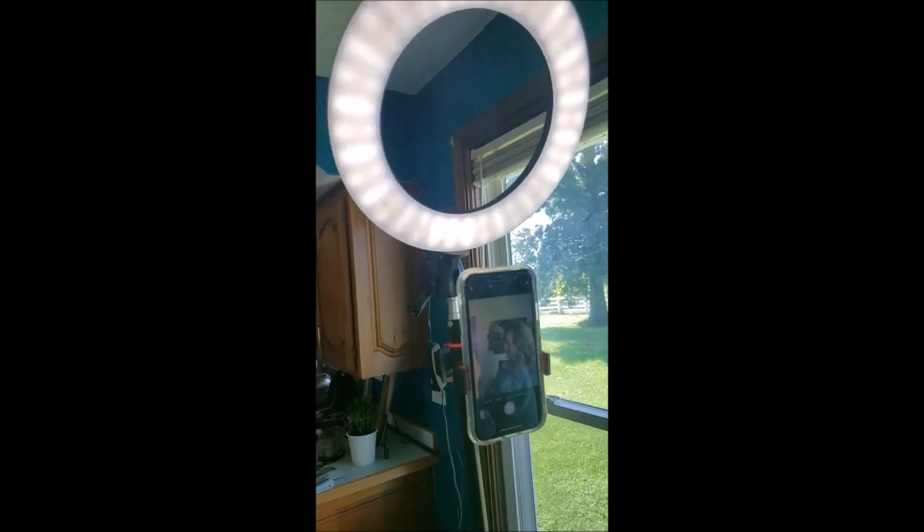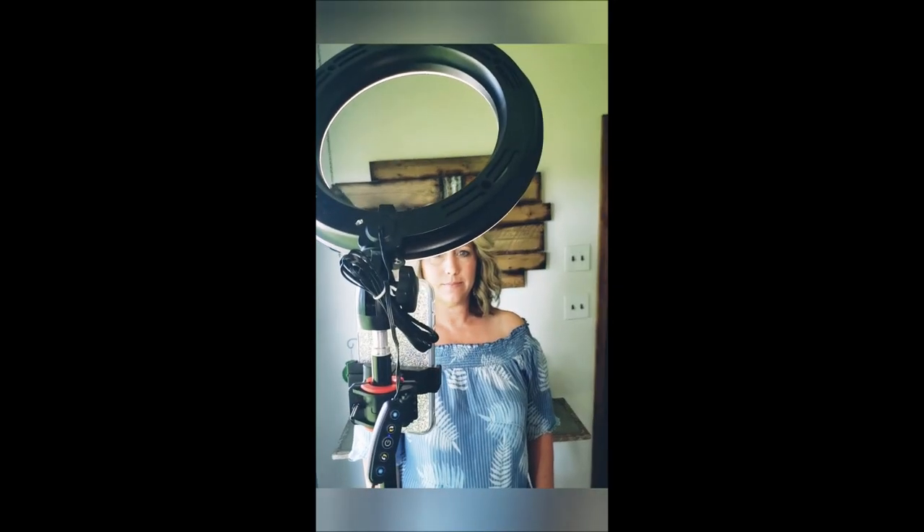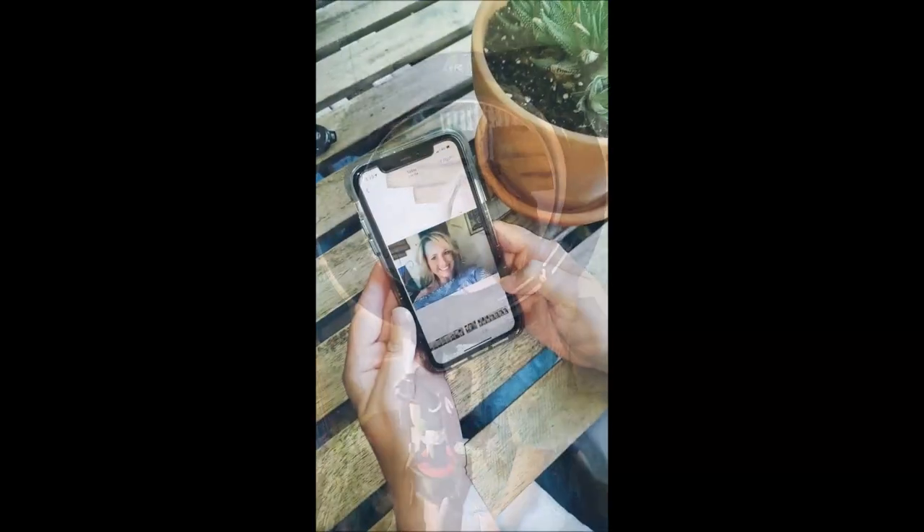The third way is using a ring light. If you have a ring light you do not have to be by a window because it's going to fill your face with light as well. This one cost $35 on Amazon and it comes with a little phone holder, so you don't have to hold your phone either.